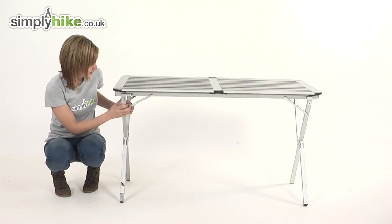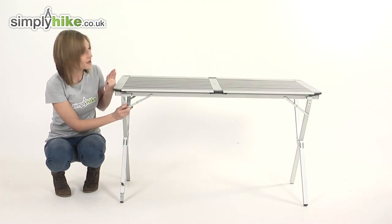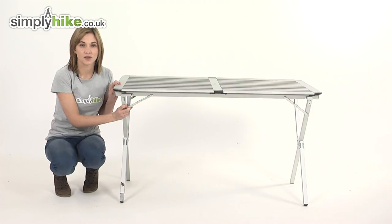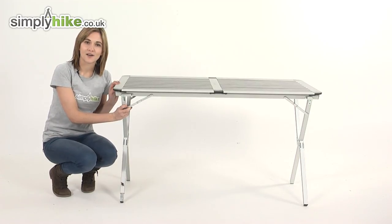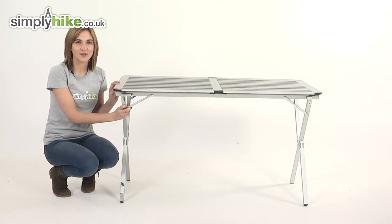The legs themselves fold up incredibly easily and the entire table fits inside the bag that I showed you at the beginning. So it's a fantastic addition to any family camping trip. Please take a closer look at simplyhike.co.uk.